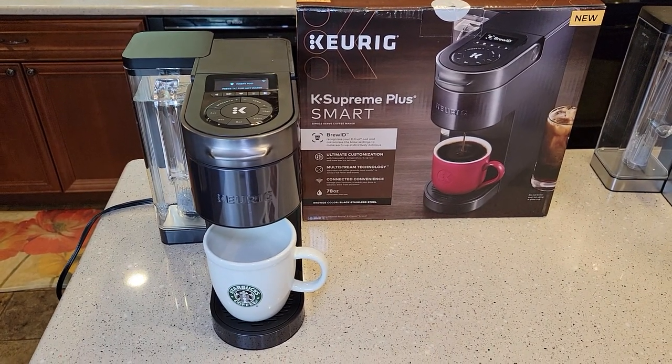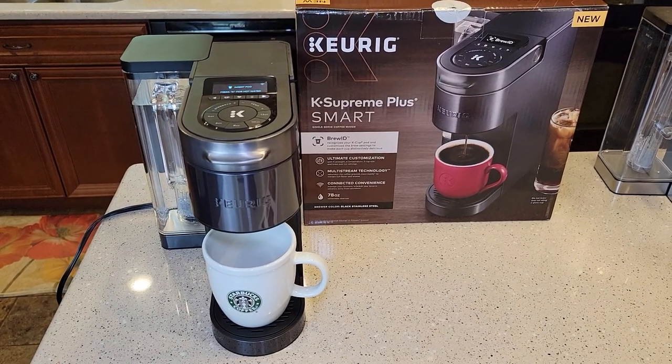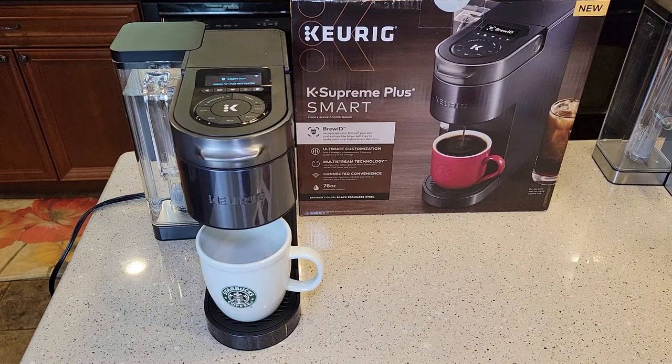Hello everyone, this is Just a Dad. Today I'm going to show you how to connect your new Keurig K-Supreme Plus Smart Coffee Maker, released in July of 2021, to your smartphone.